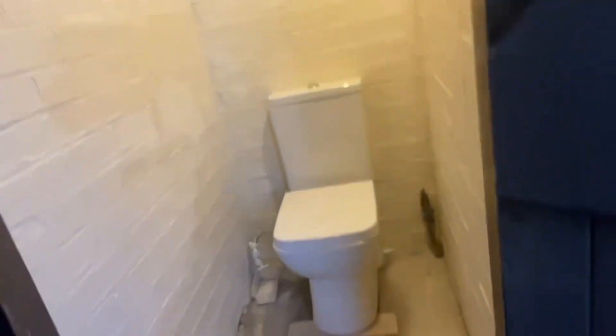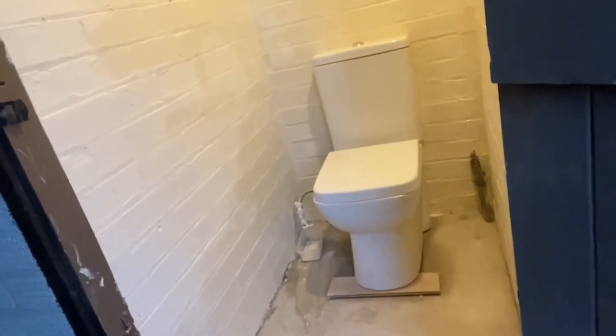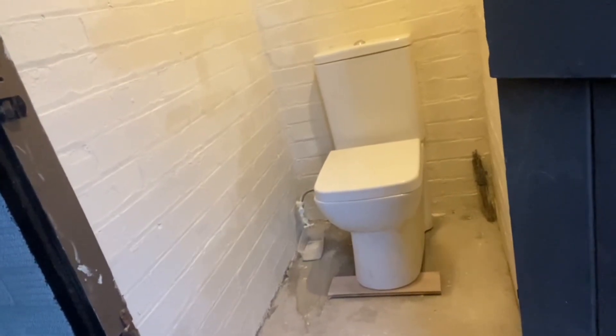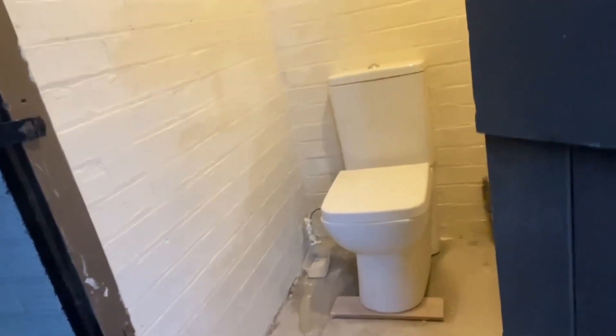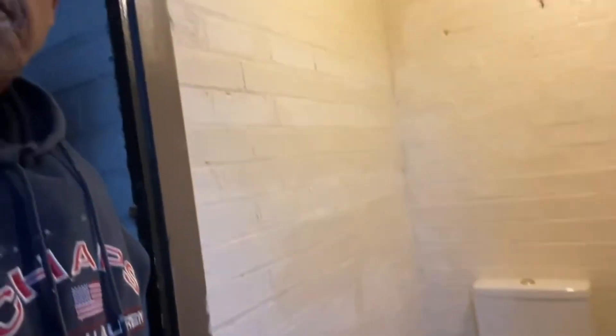We're just leaving it to dry out for the night and then it will be ready to use. We'll do the carpet on the floor afterwards — that's going to be part three. When we finish the toilet I'll post part three as soon as we finish the carpet. Please like and subscribe to my channel.